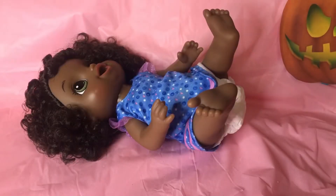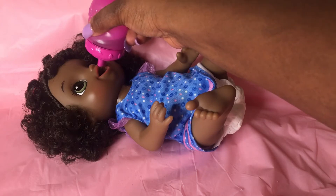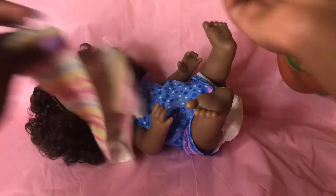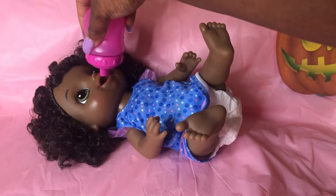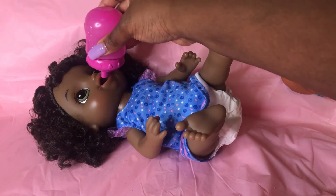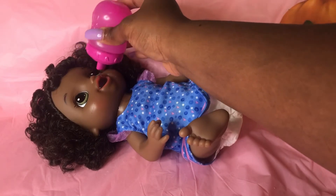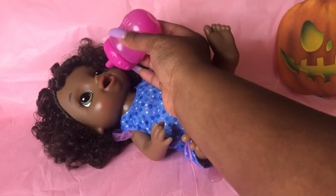Okay baby girl, let's get you all comfortable. Woohoo, it's time for my berries! Good job, you're doing so good. Okay baby girl, you have a little bit left.